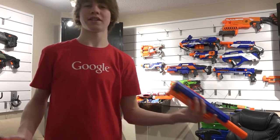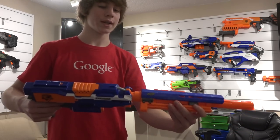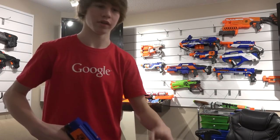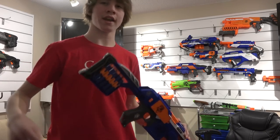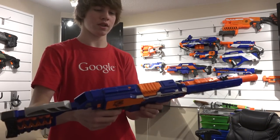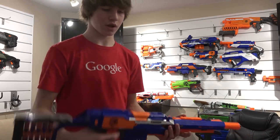I kind of lied when I said Nerf N-Strike Elite because this is a Long Strike barrel — it's part of the N-Strike line, but it looks cool with everything else, so deal with it. The stock I use is a Stockade stock, and there's a reason for that which I'll mention in a moment — it has to do with my secondary weapon. Also, it's way more comfortable than anything else in the Elite line, I just like the way it feels, and it holds 10 darts as well, so that's helpful.